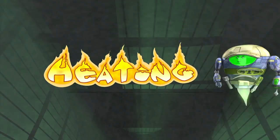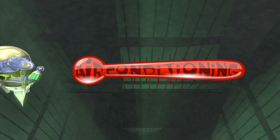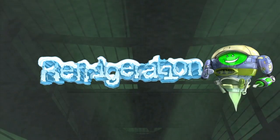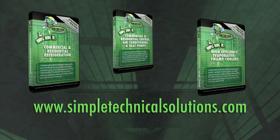Please visit our website for other sensible solutions.